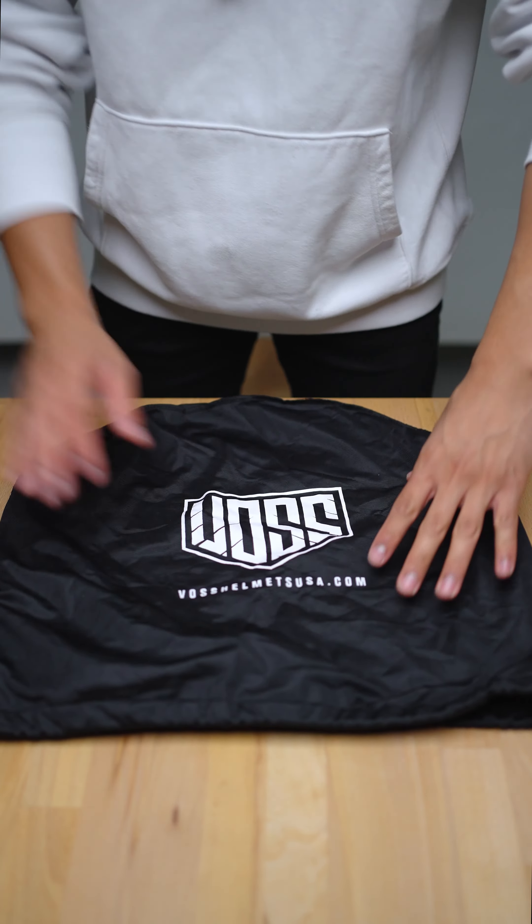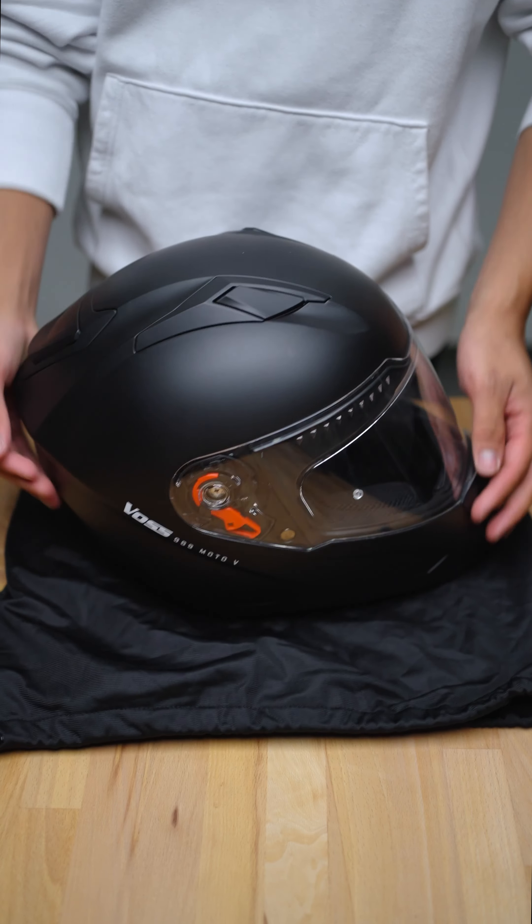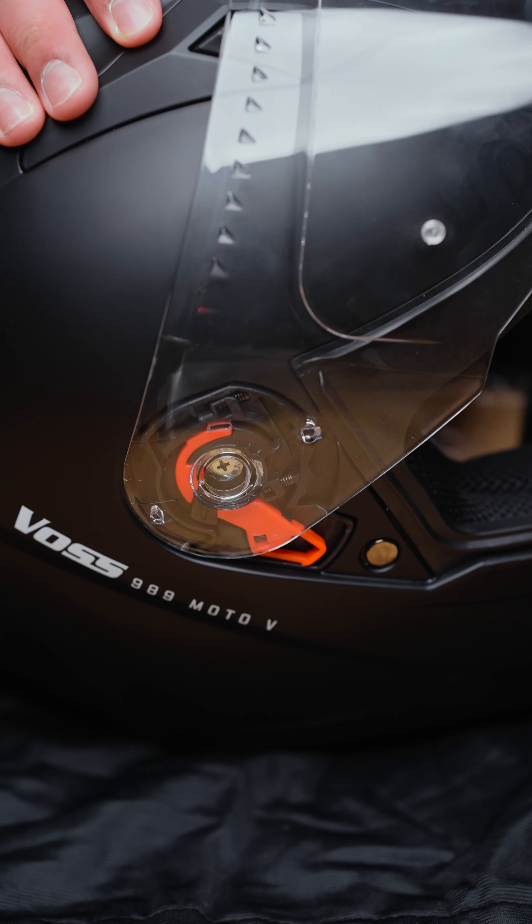I'm going to show you guys how to change the face shield on your Voss 989 Moto V. Grab your helmet bag and set it down on a flat surface. Next, we're going to open up the face shield.